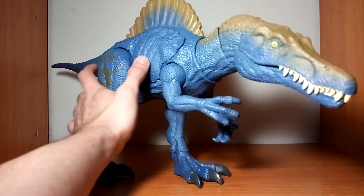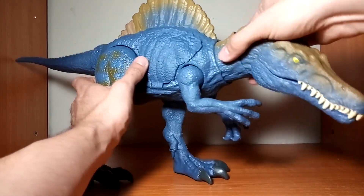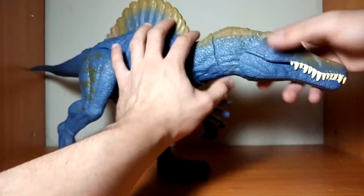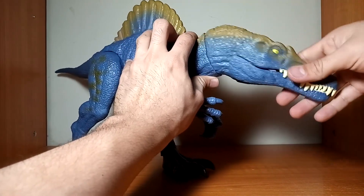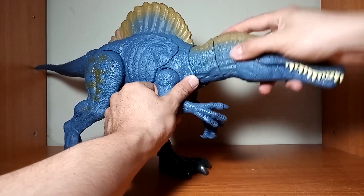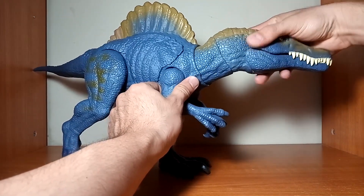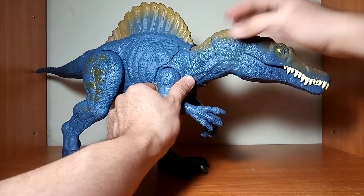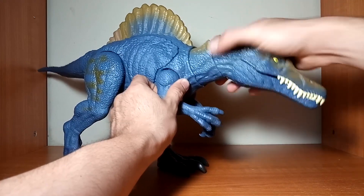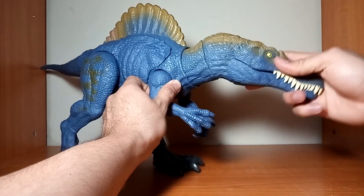Al igual que con el Tiranosaurus Extreme Chomping, este tiene una división aquí en el cuello que le permite girar el cuello, moverlo hacia los lados y también puede mover la cabeza. Esta articulación me encanta — siempre me gustó la que le pusieron a los dinosaurios — y al parecer en este la mejoraron bastante; no se nota tanto la división como con el Tiranosaurus.